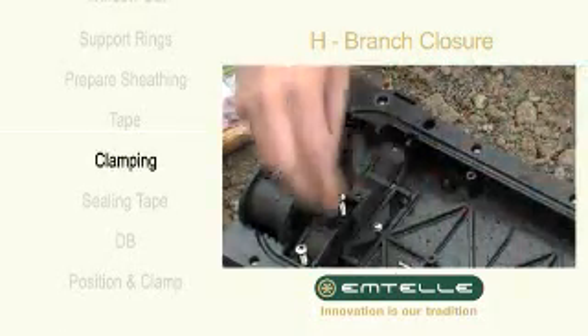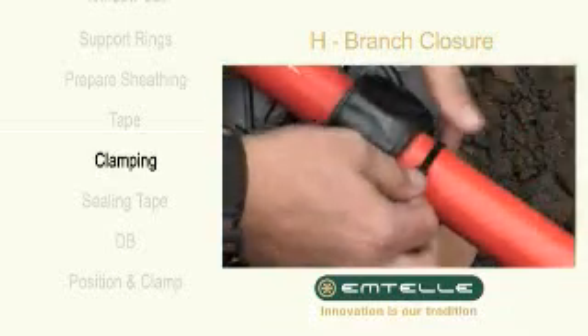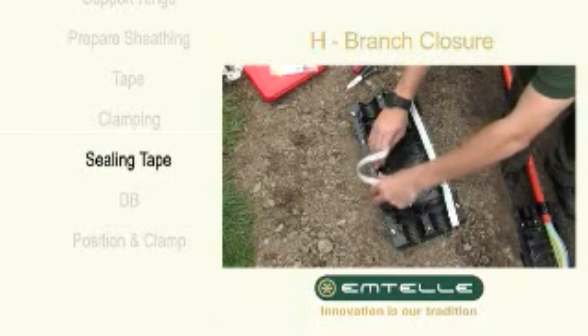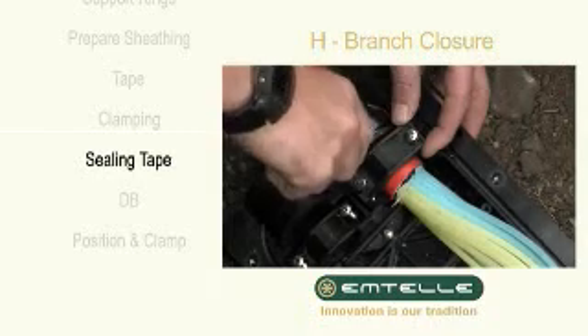Disassemble the clamping jaws. Hold the tube assembly in place using the cable ties. Place the round sealing tape along with the sealing groove in the lid. Attach the clamping jaws to the tube assembly.